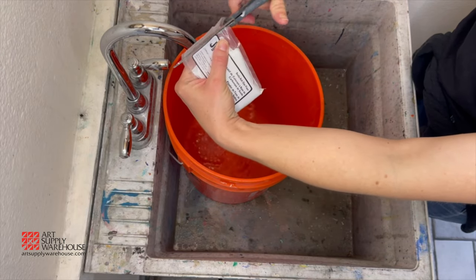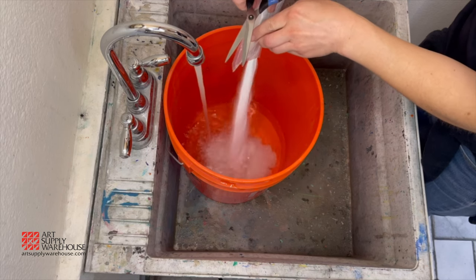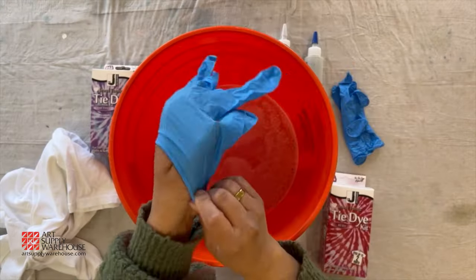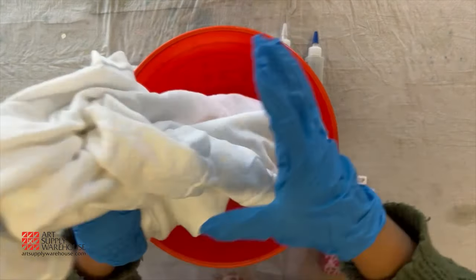You'll need to fill a bucket with two gallons of warm tap water. Add the packet of soda ash and stir until it is dissolved. Soak your shirts in the soda ash mixture for about 20 minutes.